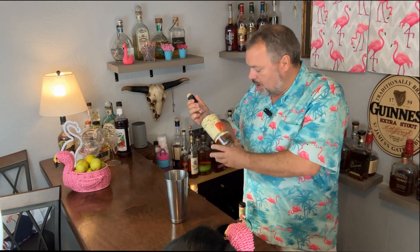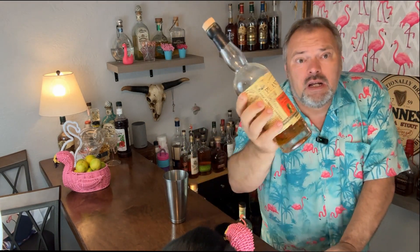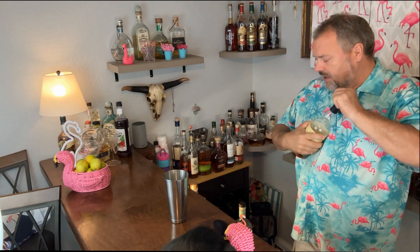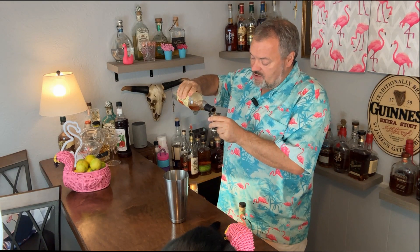Next I've got Plantation Pineapple rum. In order to get the flavors right, you've got to have this one, and I need about three quarters of an ounce.